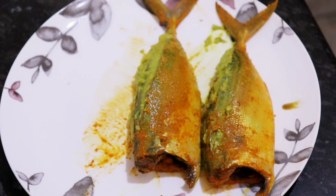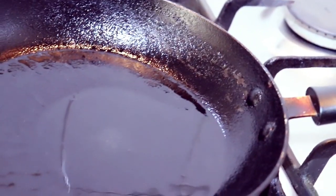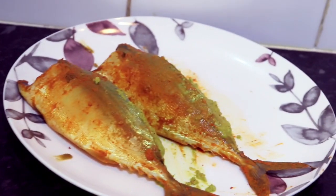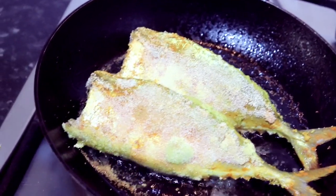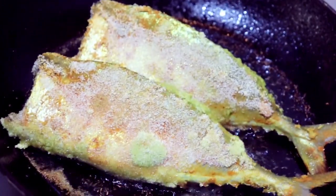My mackerels are ready to fry. For frying the mackerels, I'm going to use semolina. I have already heated up a pan with some oil in it, and I'm going to coat the mackerels in semolina evenly on both sides and put them in the hot oil. Fry the mackerels for four to five minutes on a medium flame on each side.